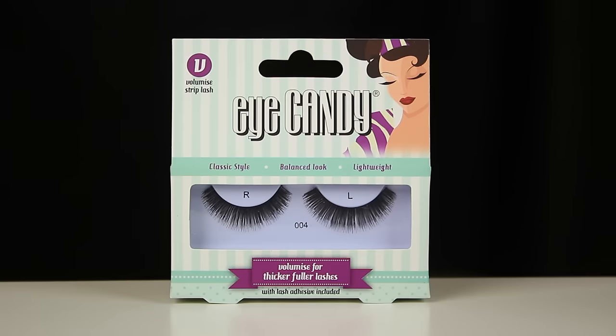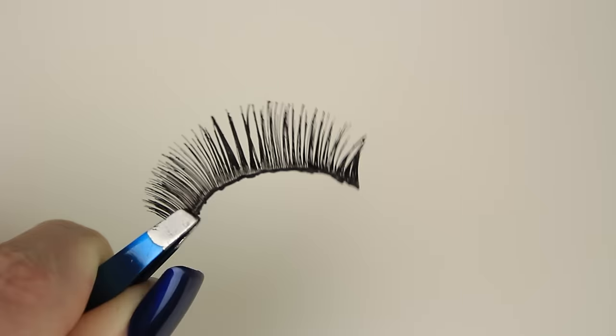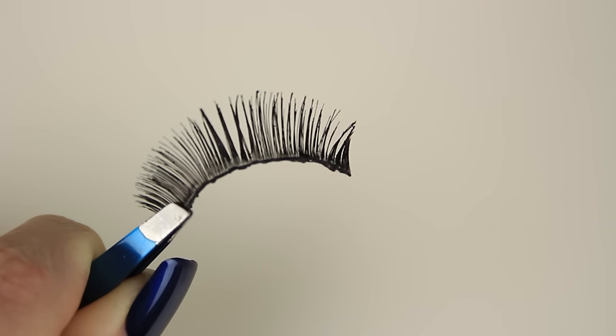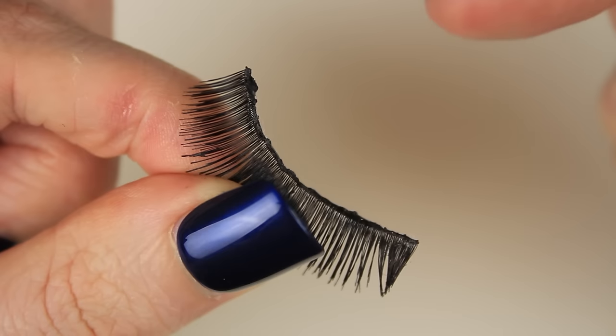This can be done with any kind of false lashes, whether they be natural, dramatic, or double stacked. Today I'm demonstrating on these Eye Candy false lashes and in comparison to the clip before, you can tell these lashes have really seen better days.